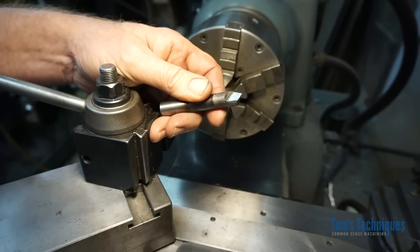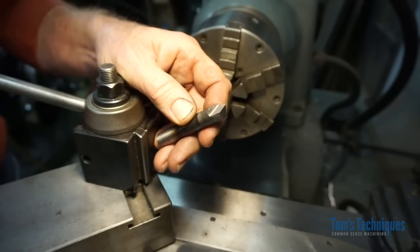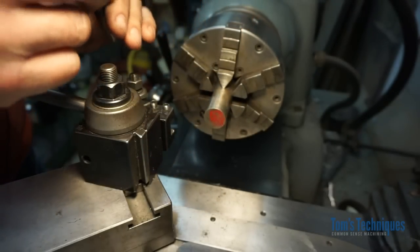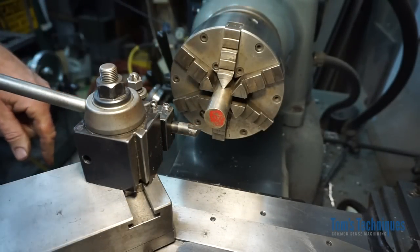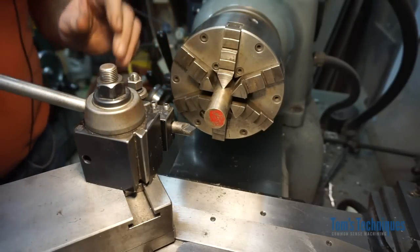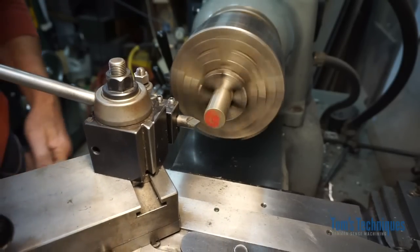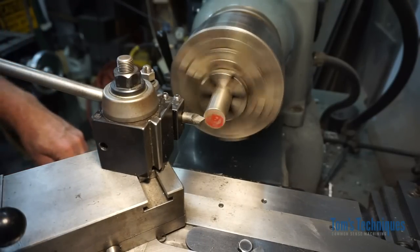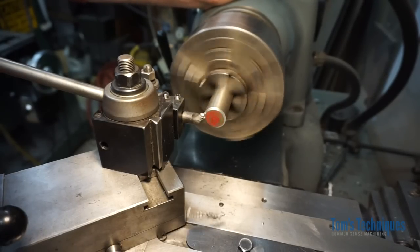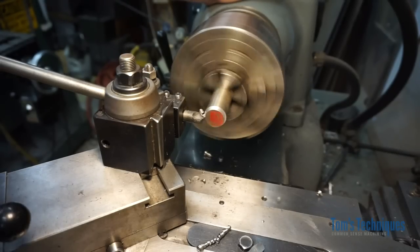It'll do a good job of cutting if you keep the temperatures down. The shortcoming of this type of tool bit is that it has low red hardness. If the temperature of the tool gets up to around 350 degrees Fahrenheit it starts to lose its hardness very quickly. Let's see if this thing cuts — I have another piece of O1 in the lathe. We'll see if this hardened piece of O1 can cut the unhardened piece. I'll start with a pretty slow feed rate to keep the heat down. There we go — a piece of O1 cutting another piece of O1, doing a pretty good job.